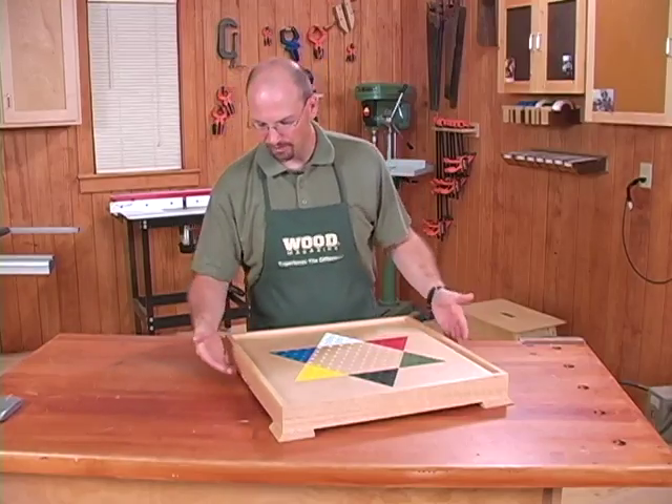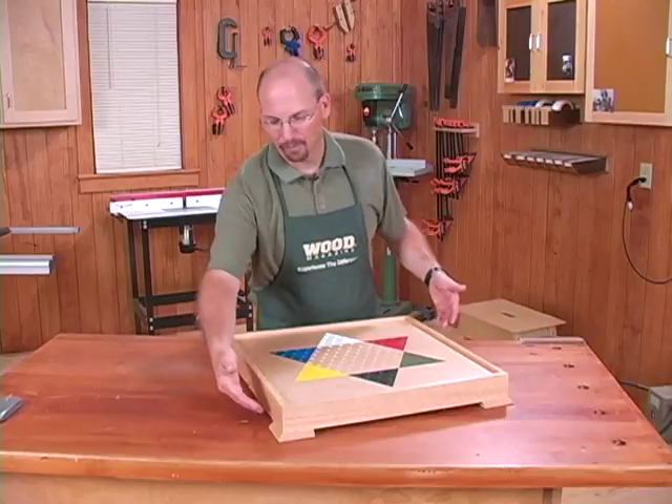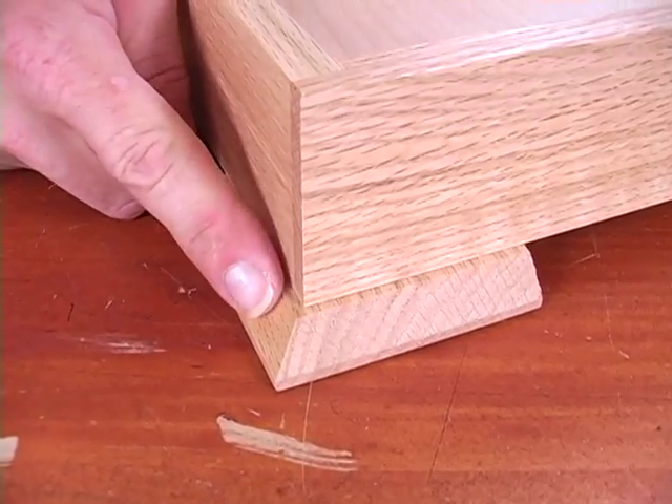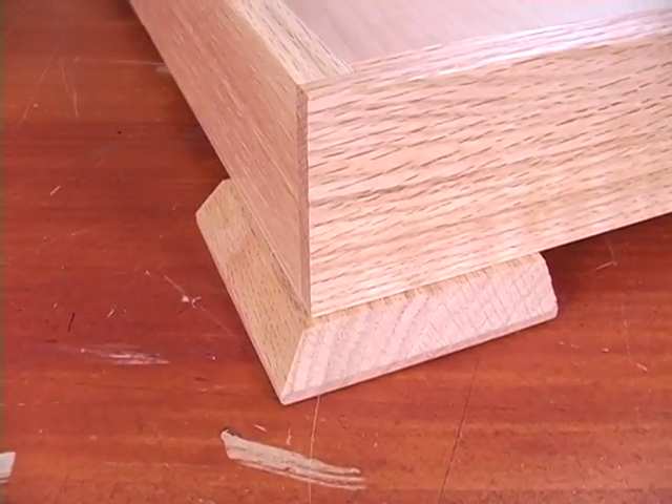One thing we also wanted to do is make sure you can pick it up, so we added these very simple, kind of elegant feet. They're just a piece of half-inch solid wood with a simple chamfer on the top.